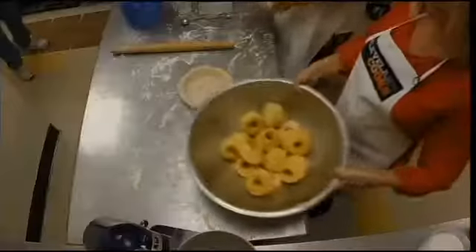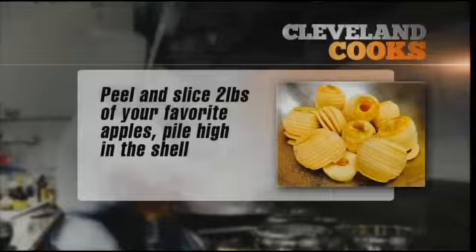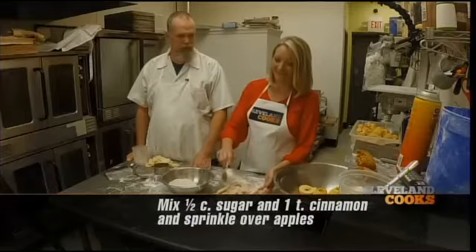So we've got some apples here. What we're gonna do is just fill up the shell. The spice filling can vary quite a bit, but we just like sugar and cinnamon. We're gonna put about a half a cup of spice on there. We'd have to charge about $30 for a pie if you were making them yourself!